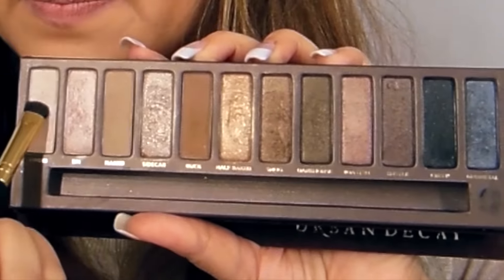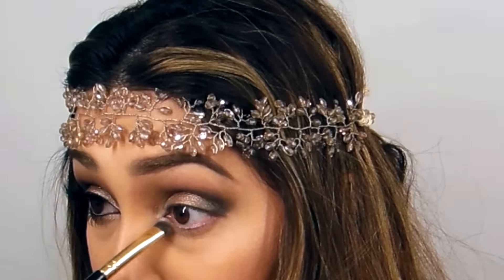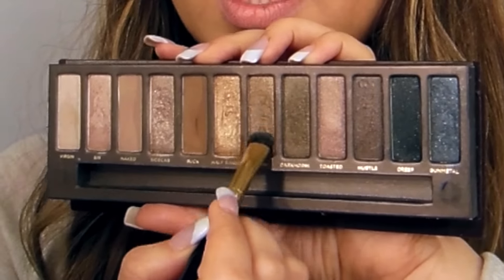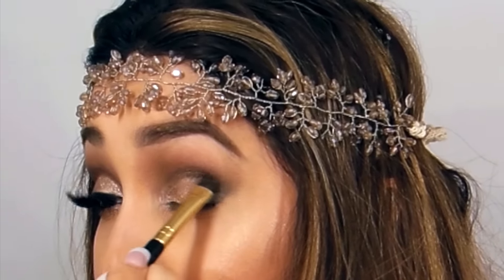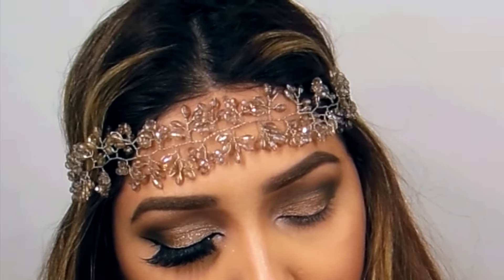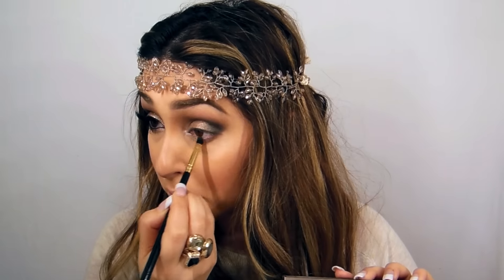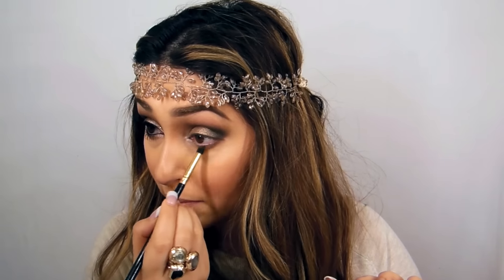Then I'm going to take a lighter shade, Origin, and use it in my inner corners just to brighten up, and go on my bottom lash as well. Wipe the brush and take a little bit of Smog — I'm just going to blend Smog with the silver and gray shade to give it a little bit of shade. Then taking the pencil brush, I'm going to take Buck and use it on my bottom lash.